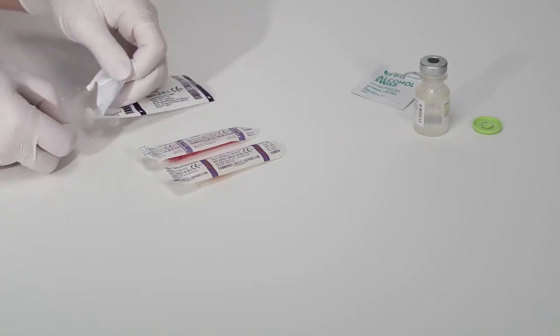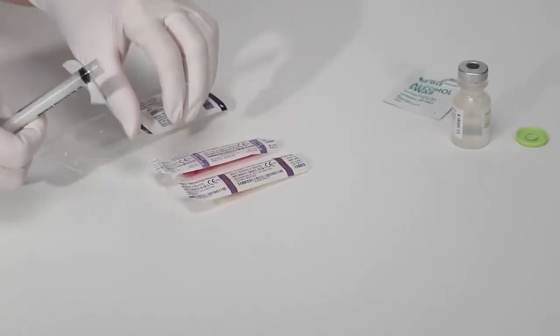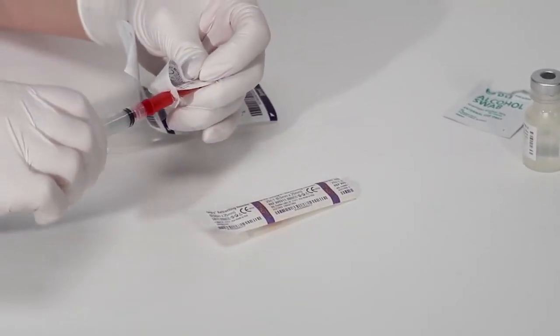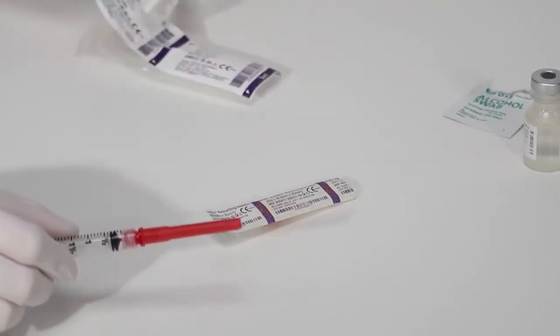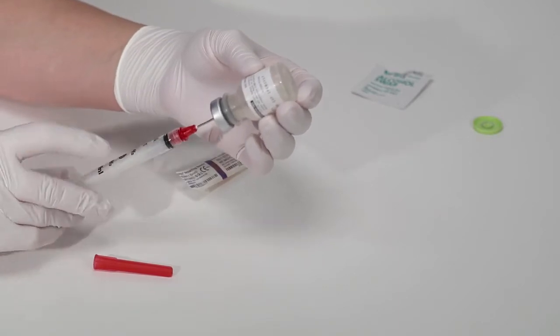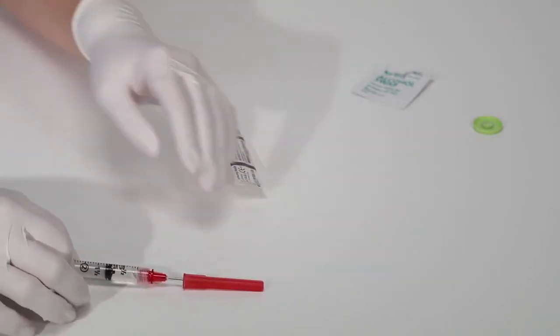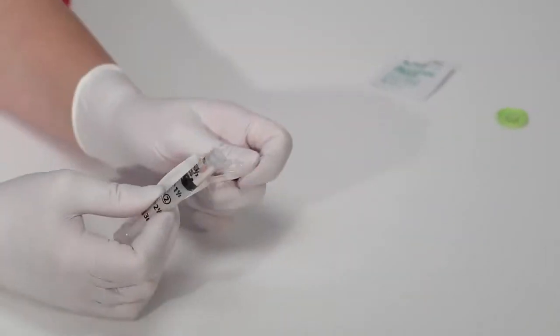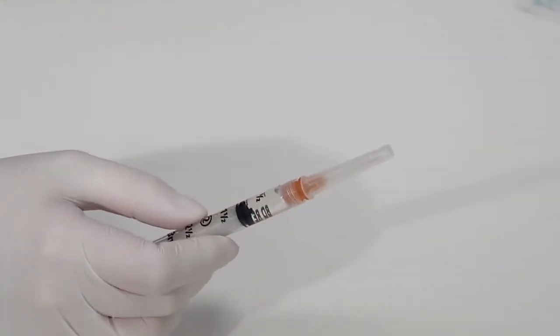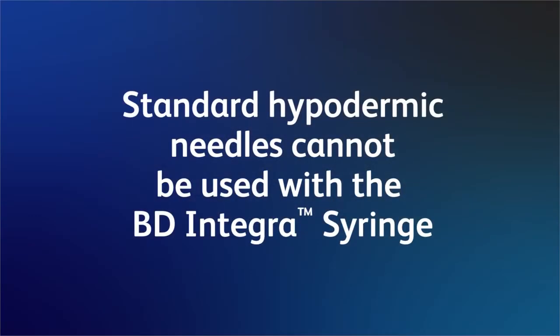The BD Integra syringe has a detachable needle that offers clinical flexibility. Because of this, you can change needles for aspiration and administration of medication. Use the BD Integra 18-gauge blunt fill needle for filling purposes only. Remember to firmly tighten the needle onto the syringe prior to use. Also note that a BD Integra needle will only fit a BD Integra syringe — standard hypodermic needles cannot be used.